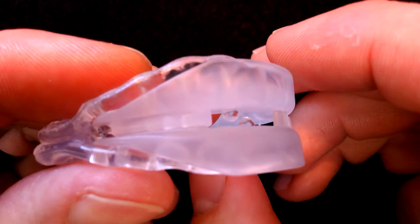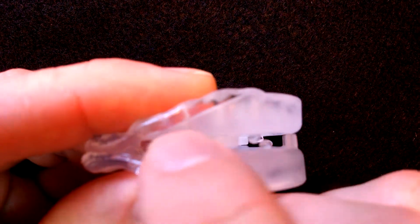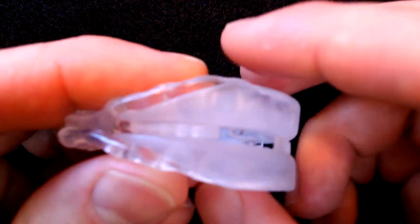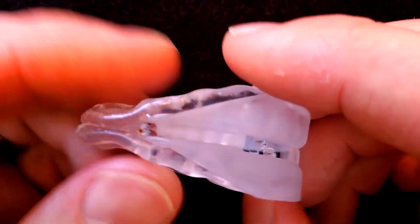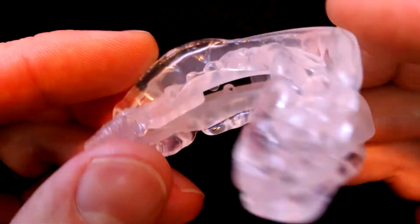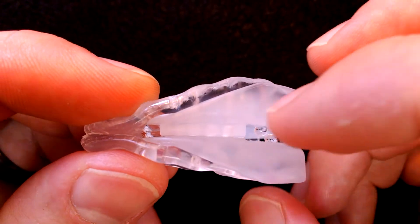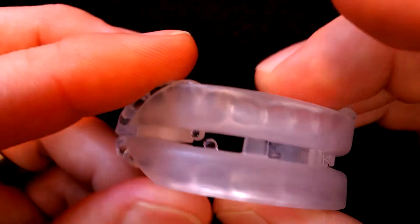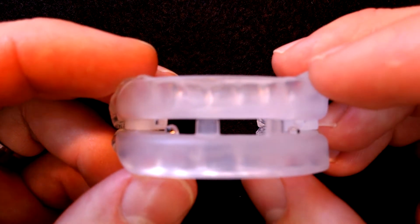This is the PureSleep, it's a mandibular advancement device. When you receive this, it's going to have four holes in one tray and then two pins in the other. You're going to set the pins in the appropriate slot to create the advancement that you desire. You're going to heat it up, bite down, take an impression of your teeth, and it's actually going to fuse these two pieces together. The PureSleep has a hard plastic frame with a soft thermoplastic lining in either tray, and it has a large air slot at the front. PureSleep you're looking at paying about $60 plus $10 shipping, so about $70.